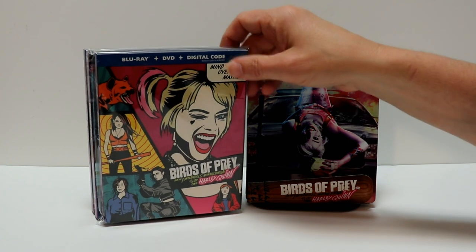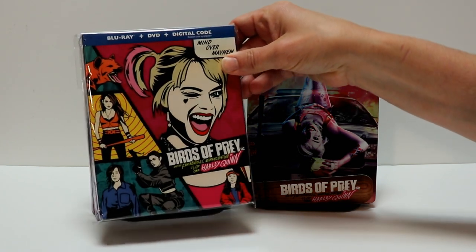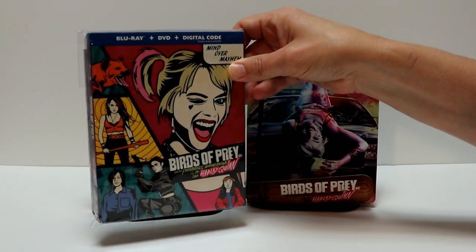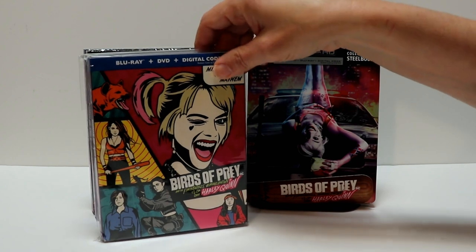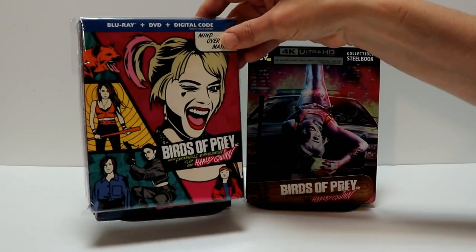I also picked up the Target exclusive, which has a different style slipcover that I really like. Unfortunately they did not do a book edition or a gallery book for this one, but overall this one is really nice.